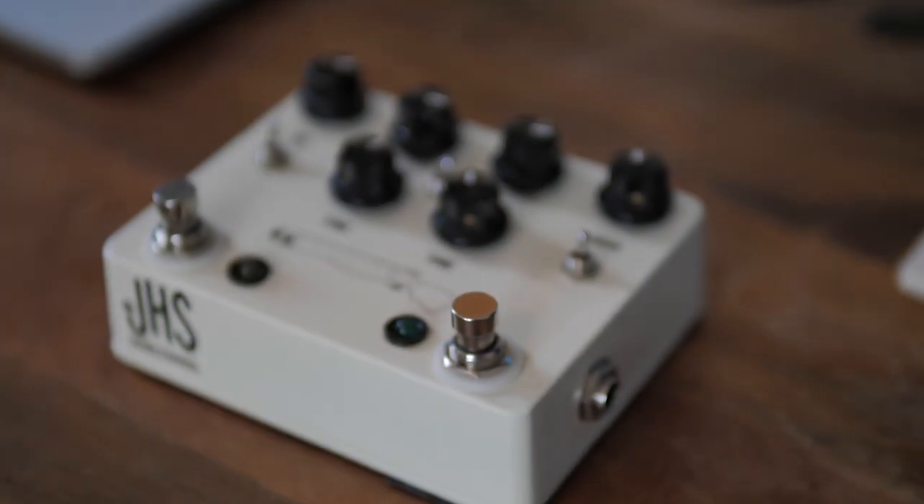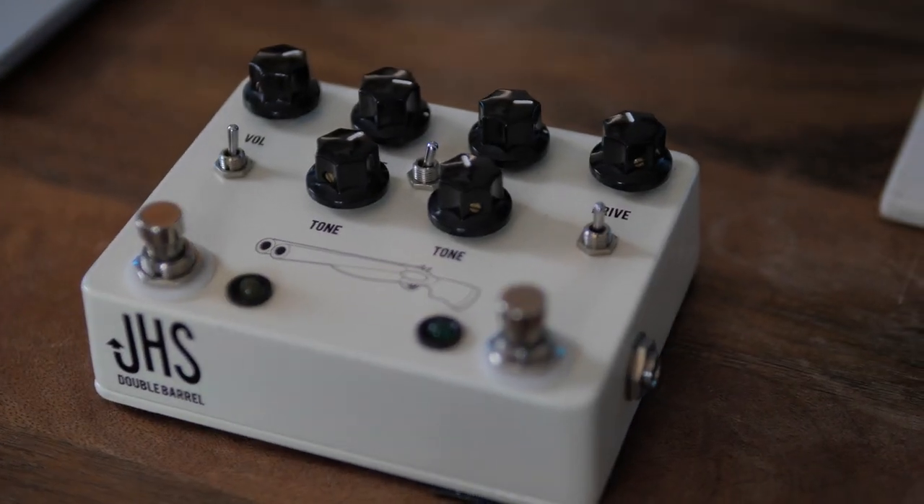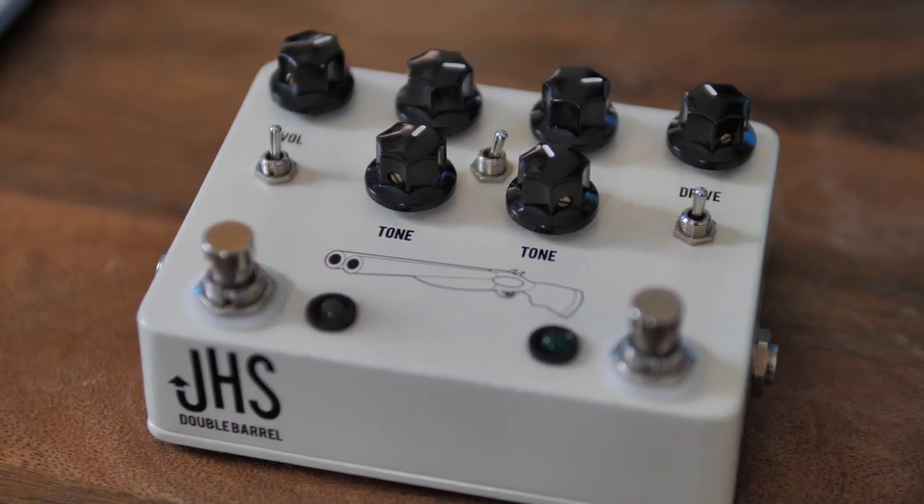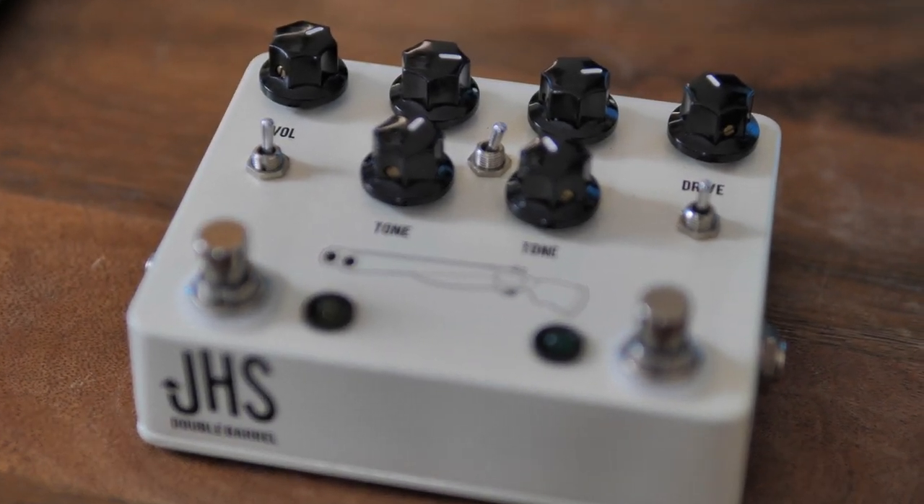You can switch the Morning Glory between a low gain and a higher gain option, and you can use the Tube Screamer to boost into it or boost afterwards. The real great thing about having a double pedal enclosure like this is that you can switch the ordering of the circuits — this is not something you'd normally be able to do on a pedal board if you had two separate pedals. You can see why this feature is really, really versatile.